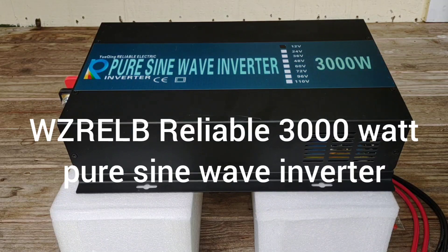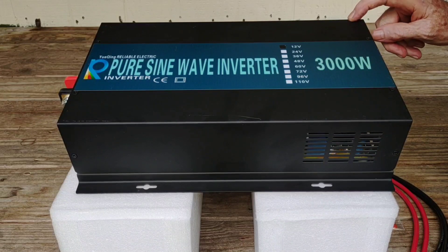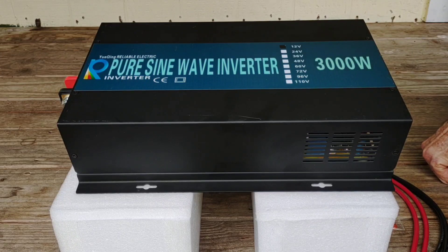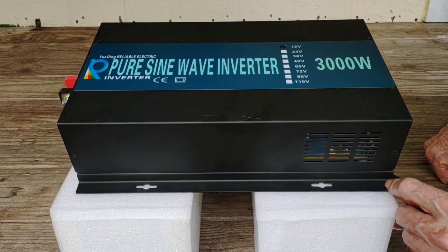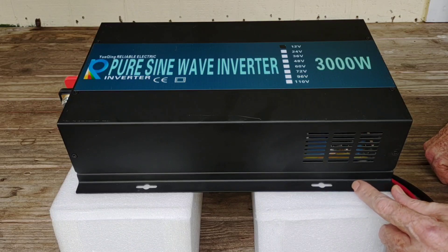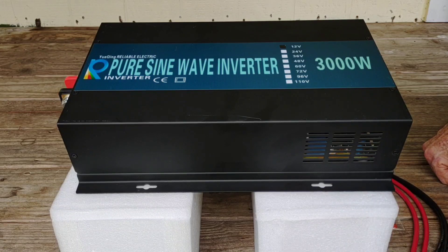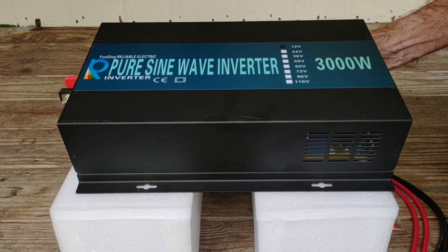Hey, good afternoon everybody and welcome back to the channel. Just got this WZRELB 3000-watt pure sine wave inverter, and this is what I'm going to pair up to that Chins LiFePO4 battery. If you've watched some of my earlier videos you can see I've been upgrading my system, and I needed to boost up to a larger inverter. After researching all kinds of inverters, I settled on this one — it has a lot of reviews over the past few years and it's moderately priced.